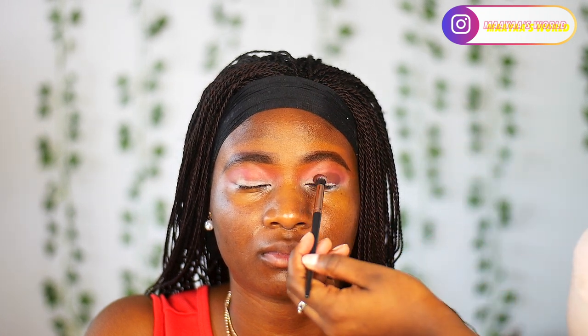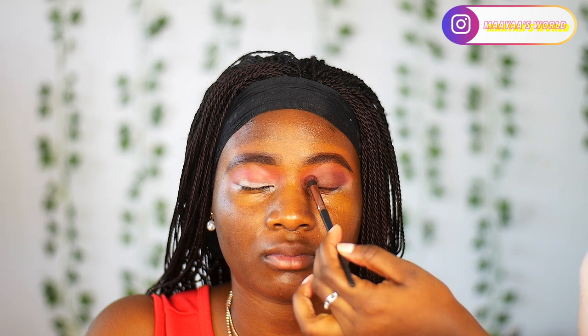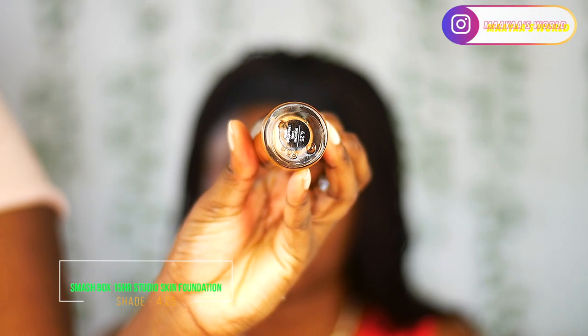It isn't really convenient for traveling but it does the job. For her lid space I'm going to be patting the brown shade on her lid, going a little bit above it, and patting the same shade over there. Then I'll blend the two — the transition shade and the main eyeshadow shade — so that they look seamless.